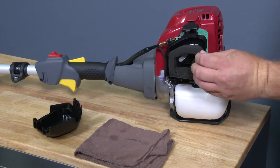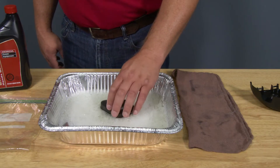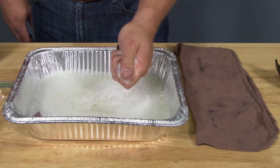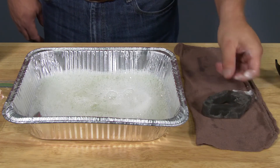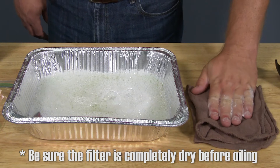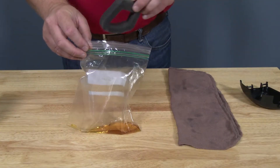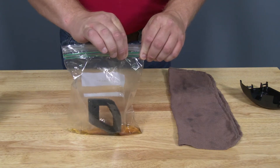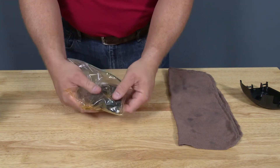Remove the air filter and inspect for damage; replace if necessary. To begin cleaning the air filter, set it into a container with warm, soapy water to remove any dirt, debris, or contaminants from the filter foam. Once cleaned, allow the air filter to dry thoroughly before oiling again. Once the filter has dried completely, place it in a resealable bag with a small amount of engine oil. Close the bag and work the oil into the filter by gently massaging as shown.